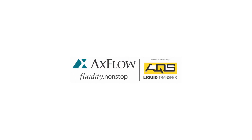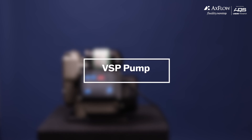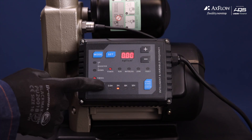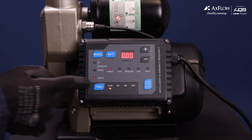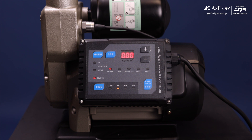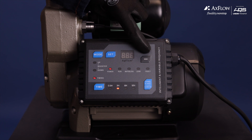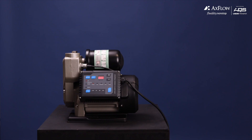Welcome to the standard operating procedure for the VSP pump, your guide to using this powerful and versatile pump with ease and efficiency. Whether you need to install modes for different installation scenarios or adjust the pump shutoff or desired pressure to meet your specific requirements, this procedure will walk you through the steps to get the most out of your VSP pump.